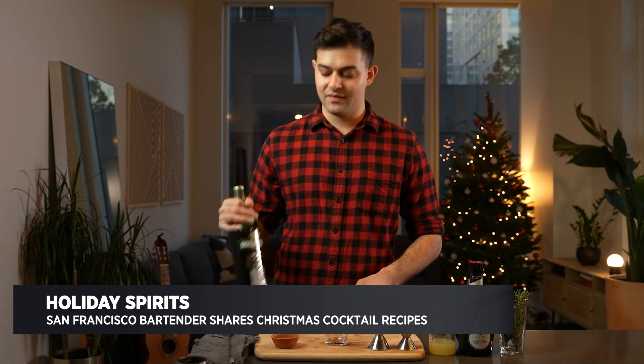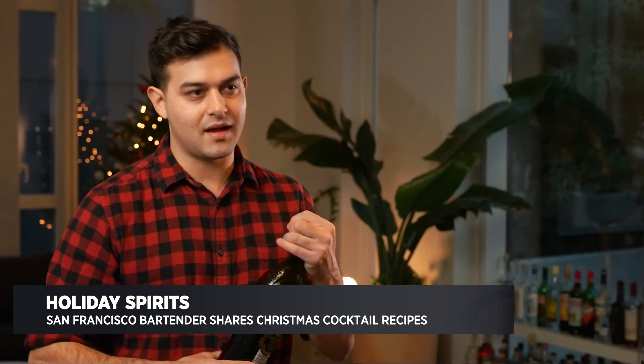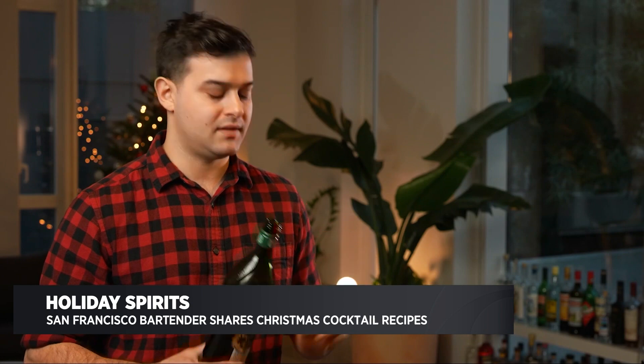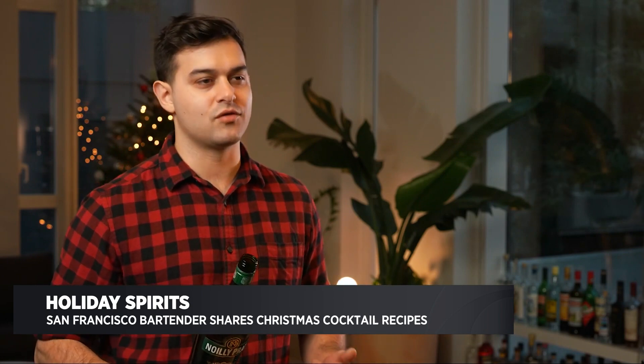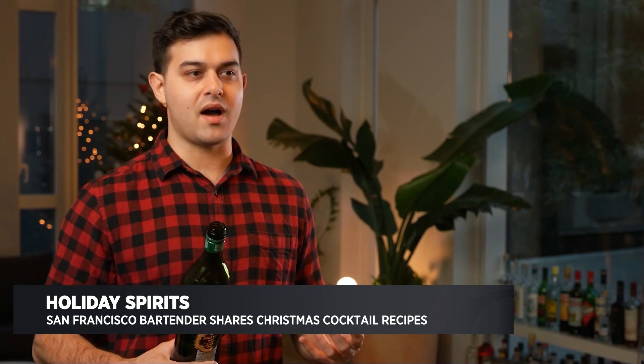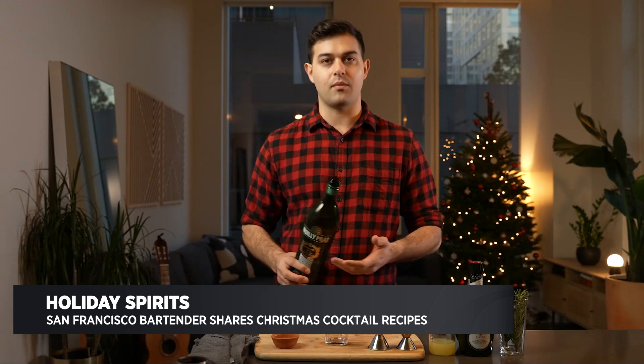The main ingredient here is going to be Noli Pratt dry vermouth. I love Noli Pratt — this is a vermouth made in the south of France. It definitely has a really pronounced citrus note, and even though it's a dry vermouth, it has a lot of weight and body to it, which is great for cocktails. So for this drink, we're going to add two ounces.